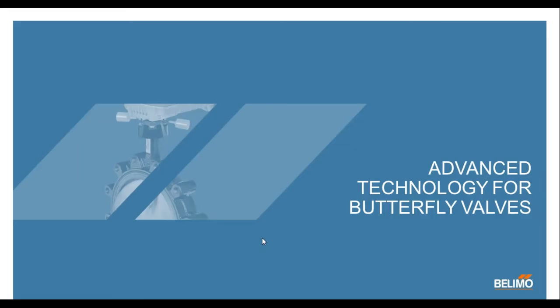Without further ado, I'd like to introduce you to Joe Carcare. Hello. Thank you for joining us today. Today we're going to be talking about the advanced technology for butterfly valves and some of the release notes of our new PR actuator.